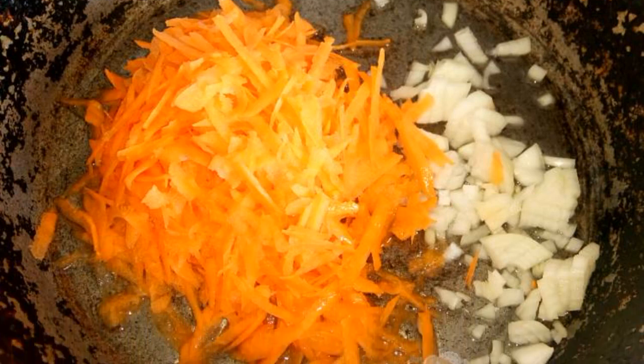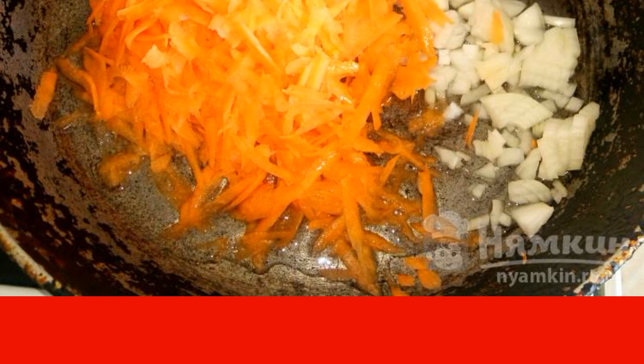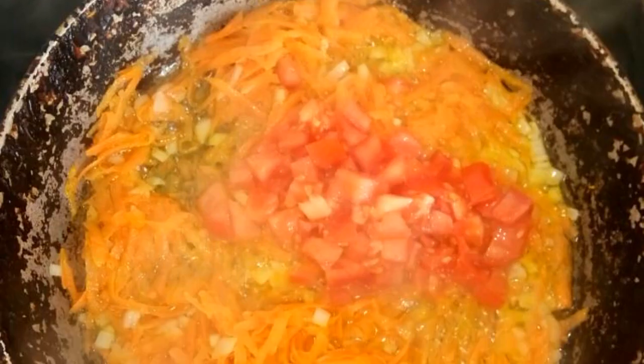Finely chop the onion, grate the carrots on a coarse grater, and fry in a frying pan with a small amount of sunflower oil. Add diced tomatoes and mix.